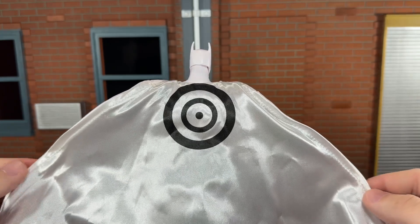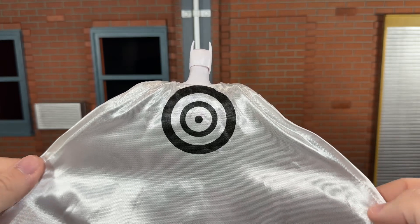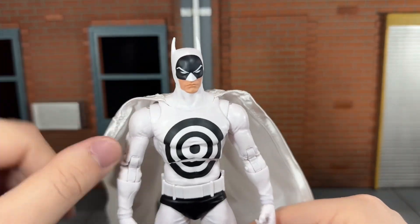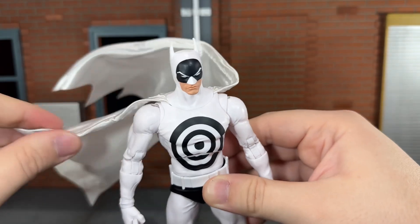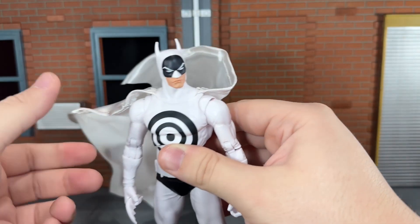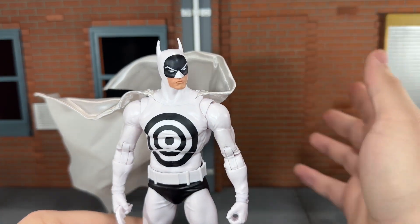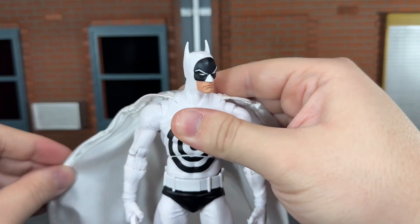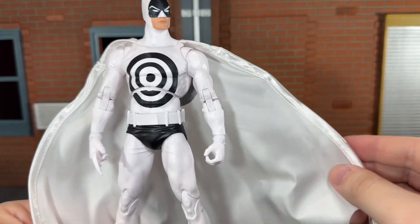He has a fantastic wired cape. It's done in almost a pearlescent white with the bullseye on the back, and that looks really good. This cape in particular is very nice — it holds its shape very well when you're posing it around. McFarlane Toys did a very awesome job on this fabric cape; I really love it.